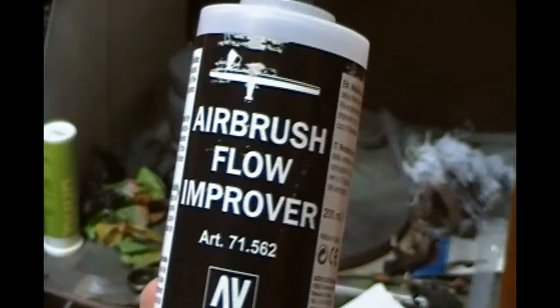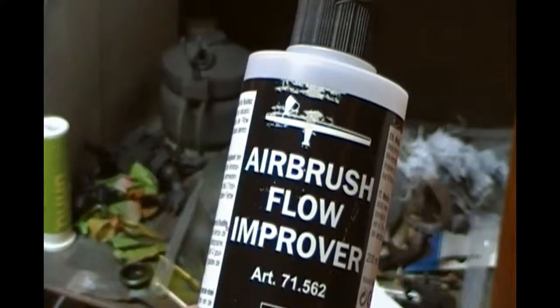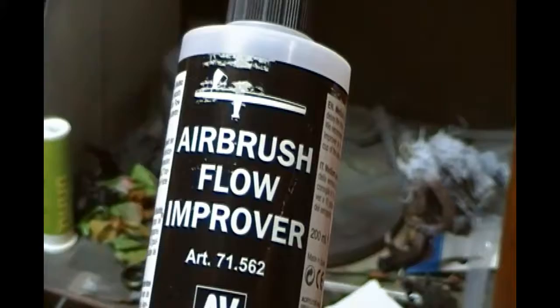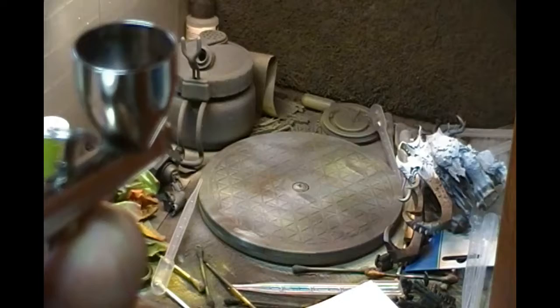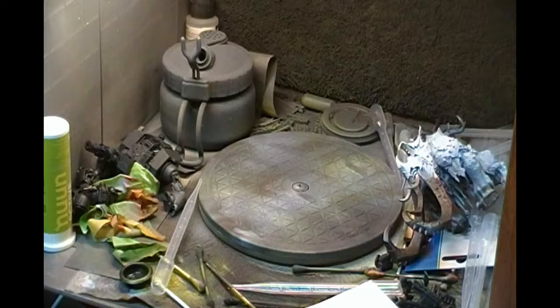In terms of mixing, I'm also using airbrush flow improver again. This is Vallejo 71.562. Just a couple of drops, and what this does is stop the paint drying on the tip of your airbrush, on the tip of the needle. It gives you a little bit more room to play with, a little bit more time, and just makes it a lot smoother. So even though I'm spraying primer here, I'm still using airbrush flow improver. Four drops of flow improver and the rest of the primer — I'm just going to prime up the first colour. Back in just a sec.